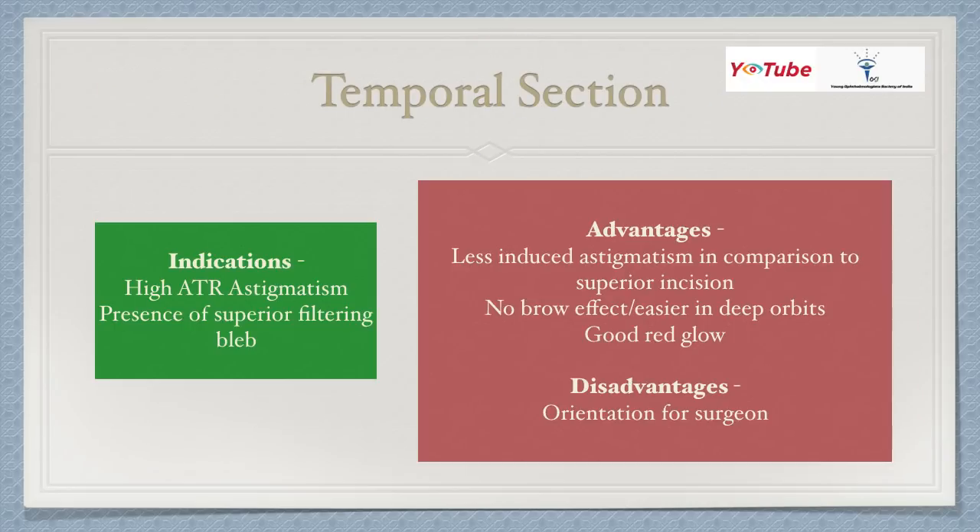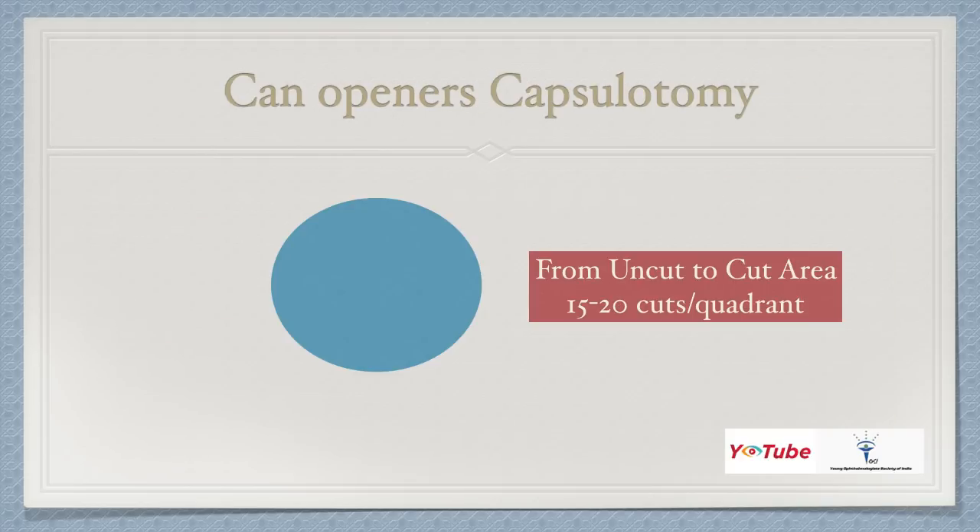When should you do a temporal section? We have been doing superior and supero-temporal sections as well. Temporal incision is indicated for high against-the-rule astigmatism or the presence of a superior filtering bleb. Advantages include less astigmatism than the superior incision, no brow effect, easier access in deeper orbits, and a good red reflex. The disadvantage is orientation difficulty for the surgeon. If you are not experienced, go for the superior incision. For higher against-the-rule astigmatism, you suture the tunnel.